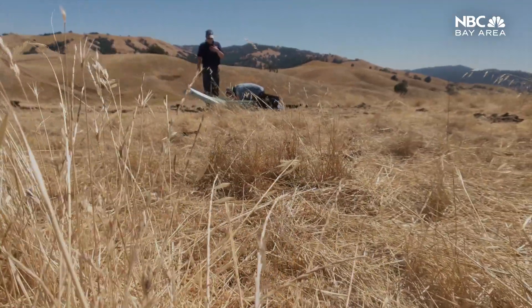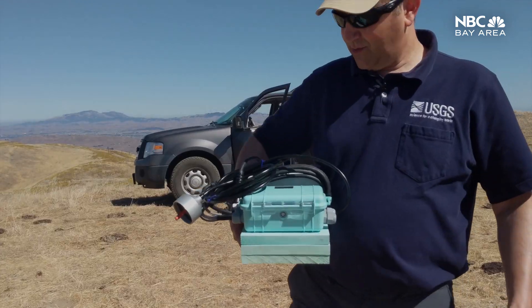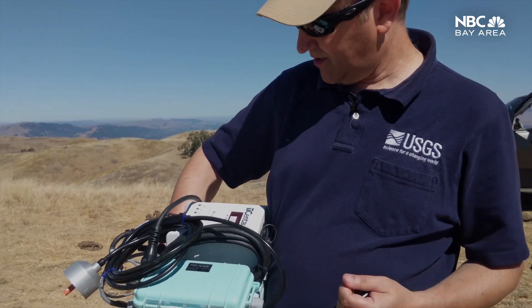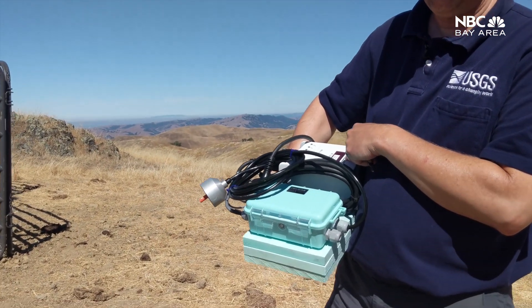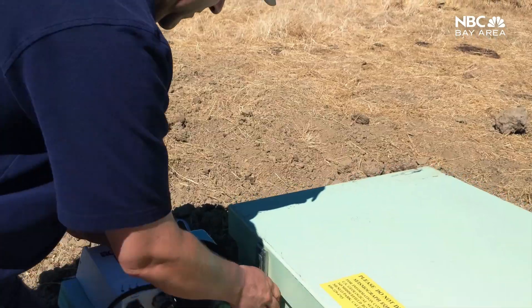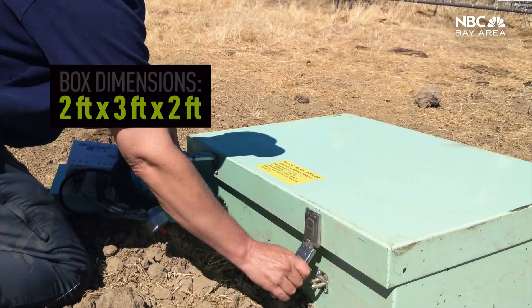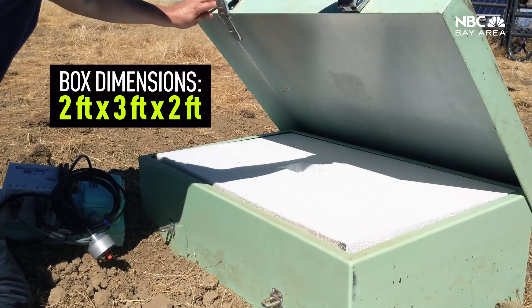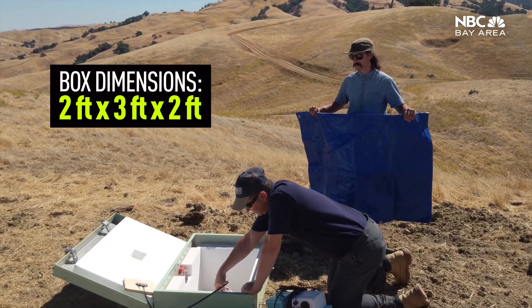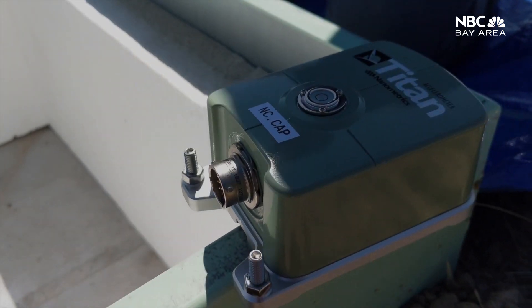What we have here is the actual data logger — the sensors plug into this instrument here. A couple of weeks ago we had a contractor out here to build the station for us, so the box went in, poured concrete slab in the bottom that the sensors get attached to.